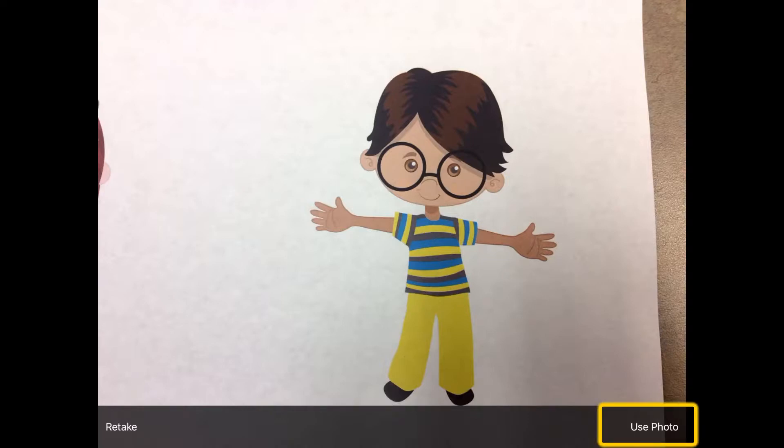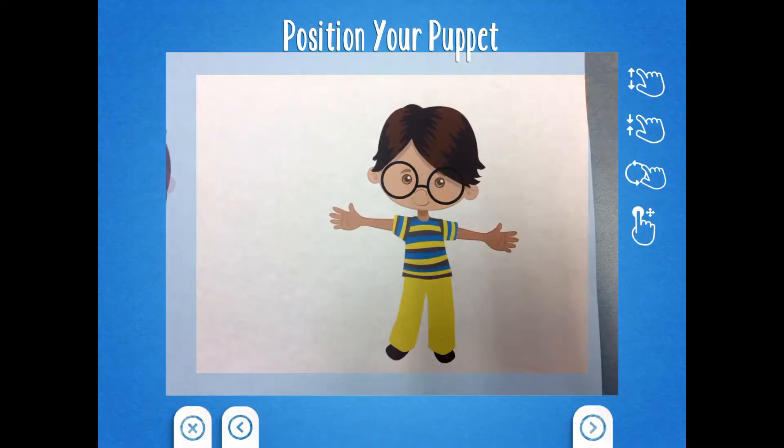Click the Use Photo button in the bottom right-hand corner. I like to make the puppet a little bit big — I think it's easier that way. Then click on the right arrow.